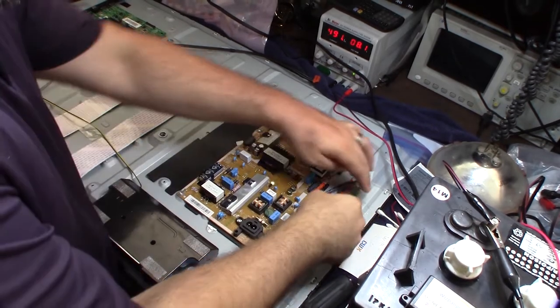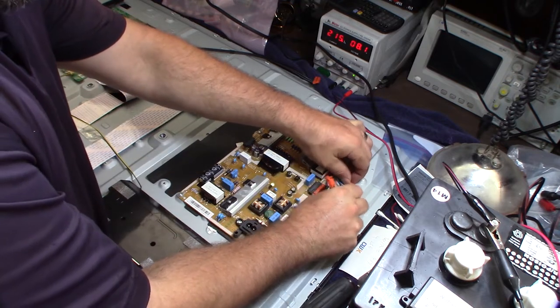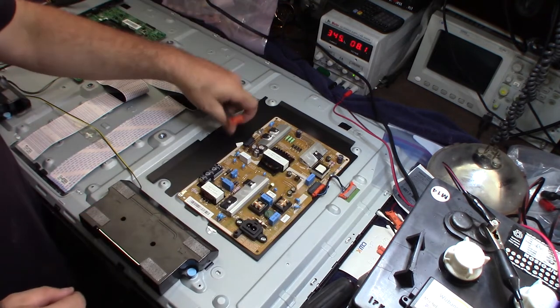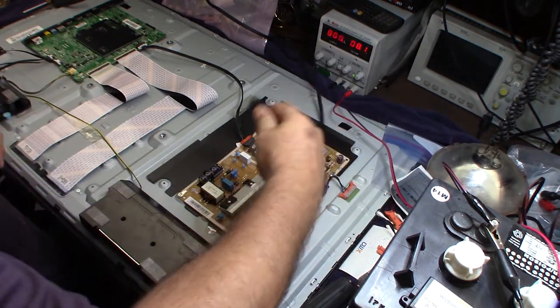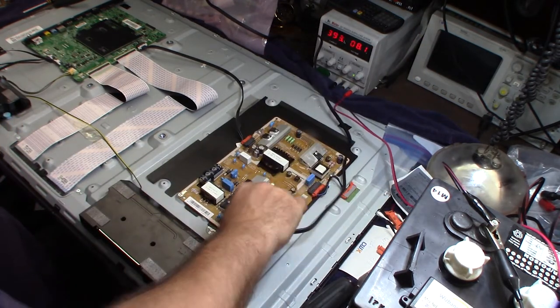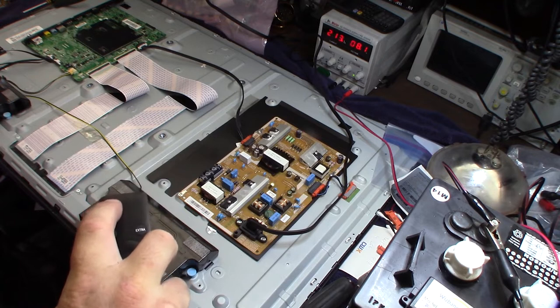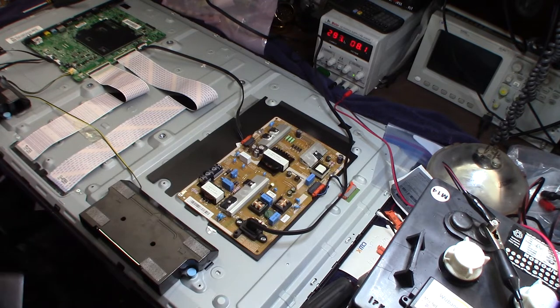I personally think it's the power board but we'll see. Swapping in the new power board now — just taking off the cable and replacing it with the one that came with the replacement. Almost connected. No backlight coming on — I'd see it through these holes if it were.